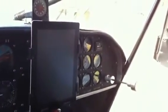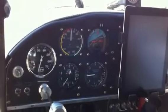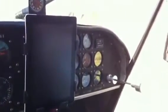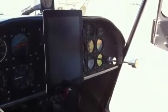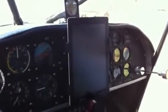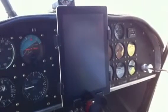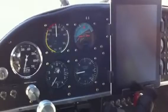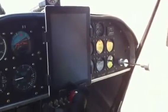You're fairly comfortable with computers but don't use them that much — so how did you decide to get an iPad? When you came for that first visit and showed me the iPad with the ForeFlight program on it, I thought to myself, this would be a heck of a lot easier than unfolding charts. That's what I bought it for — solely for that reason.